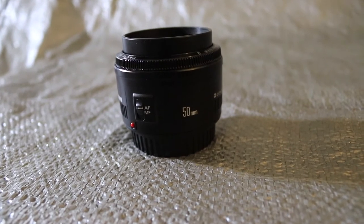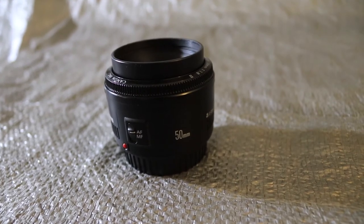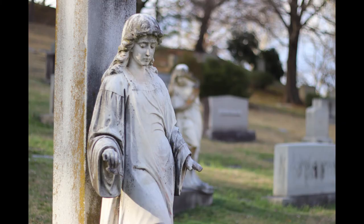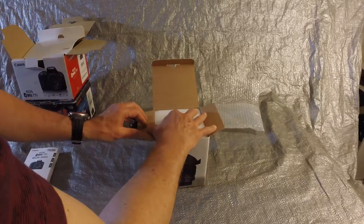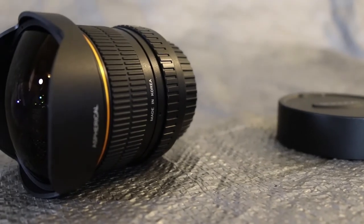The second lens I have is what is known as a Nifty 50. It's a prime 50mm lens that gives shallow depth-of-field shots to isolate the gravestone when focusing. The third lens I have is an 8mm fisheye lens. When I'm working in close quarters, it's nice to have this lens to give a wide overview of my desired area.